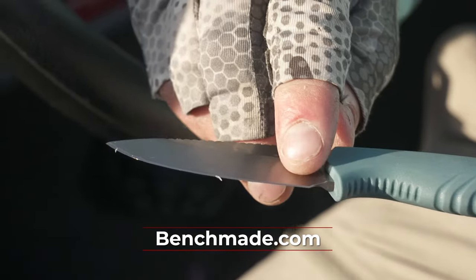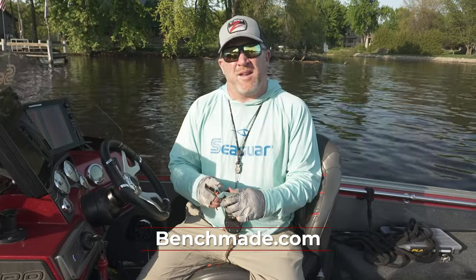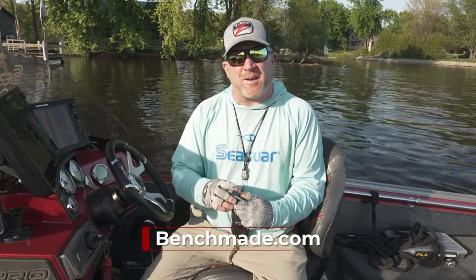So please take a look at the Benchmade knives — and the great thing is they're made in the U.S.A. I'm Troy Peterson, Mr. Bluegill, and that's another tip for Midwest Outdoors.